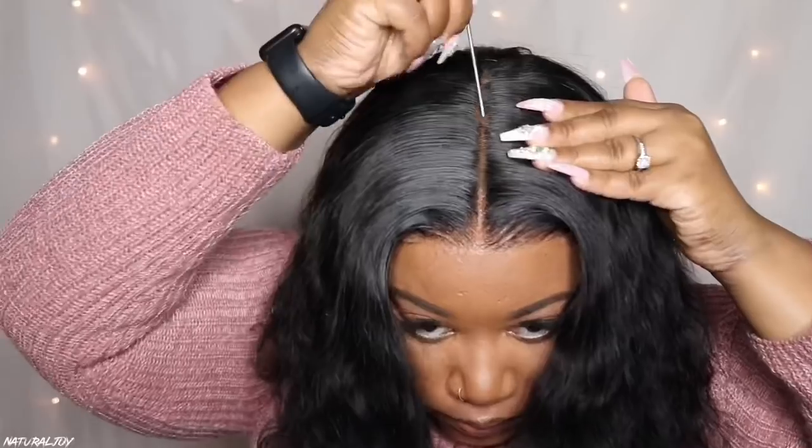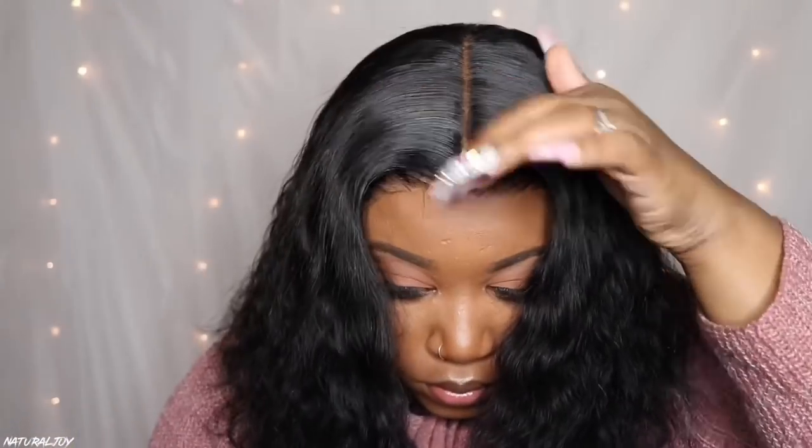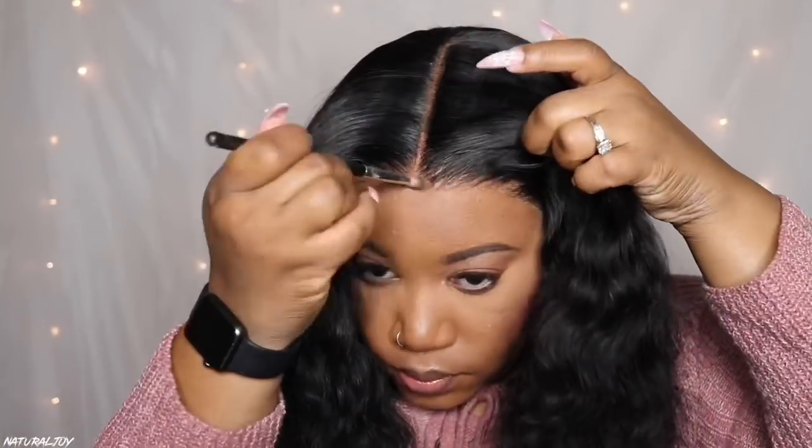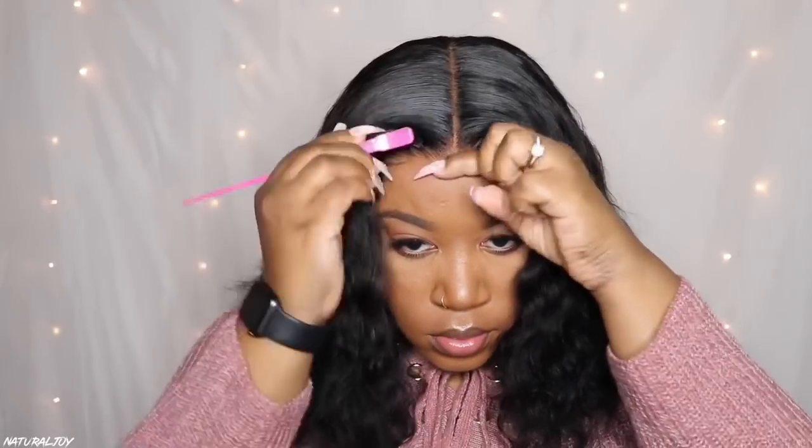I also went back and fixed my middle part because it was slightly off — you know when I style on my mannequin head my middle part is always a little bit off. After I'm happy with it, I go back in with a little more powder and then put some around the hairline just to knock off that shine from the Fix It Spray. I put a little bit of spray on the edge brush and brush that hair back so it stays in place.